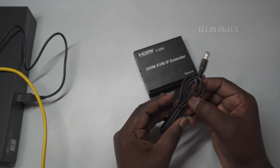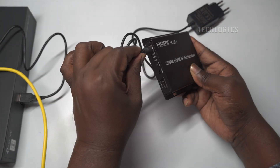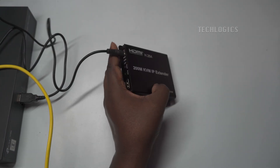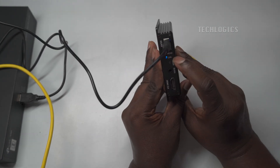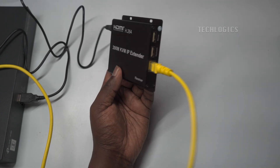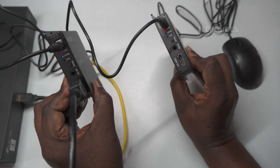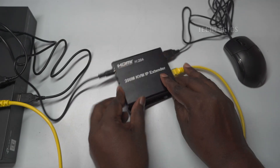On the receiver side, the first step is to connect the DC power adapter to the receiver's power input port, which provides the necessary power for the receiver to function. Ensure the power adapter is securely plugged in and the power supply is turned on. Next, take the other end of the CAT 6 Ethernet cable that you previously connected to the transmitter and plug it into the receiver's Ethernet port. This establishes the network connection between the transmitter and receiver, allowing the video and control signals to be transmitted. Once powered on, the link LED on the receiver will light up, indicating successful communication with the transmitter.